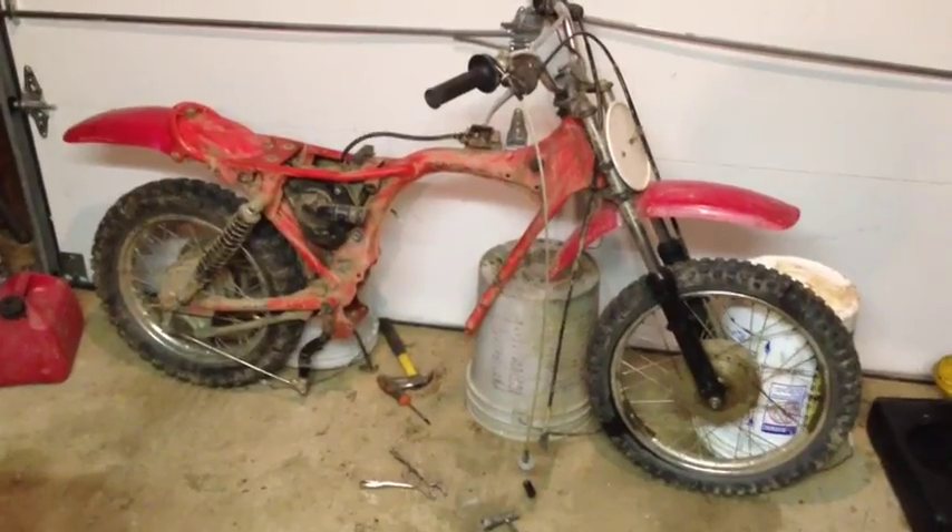I got the engine out of the bike — here it is. I took the head off and there's no damage to the head. To my surprise, the only thing wrong is that the sprocket right here is broken; nothing else is bad.